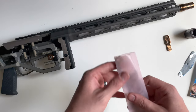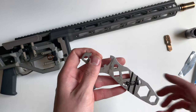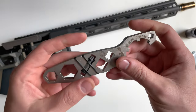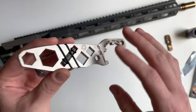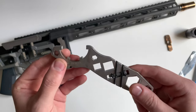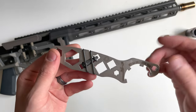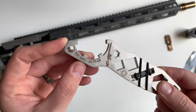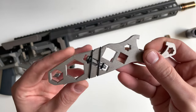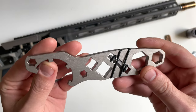Lastly is the Fix multi-tool. This is definitely something I would recommend that any owner of a Fix purchase. It's going to assist you with basically taking down the entire rifle without the need of any other tools, except maybe a torque driver. It will allow you to swap barrels, install accessories, remove suppressors, tighten scope rings — as well as open a beer.